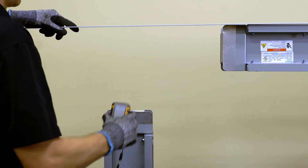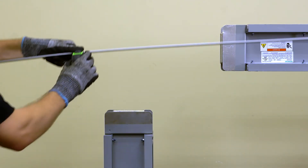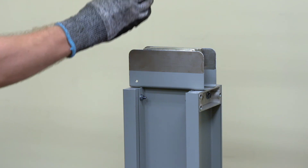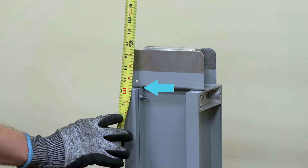Measurement of an edge 90-degree elbow is similar to that of a flat 90-degree elbow. Measurements to the outer surfaces must still be taken, the only difference being these outer surfaces are now the top or bottom of the bus instead of the sides.